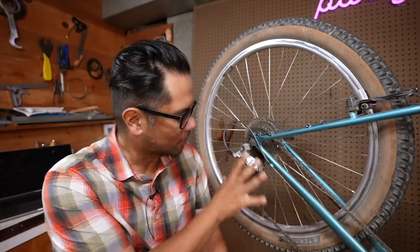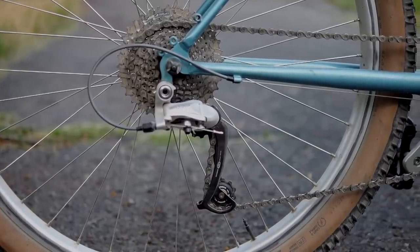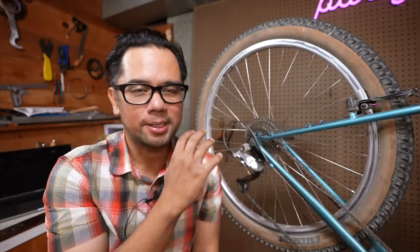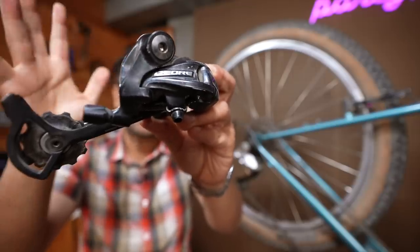So what is a Rapid Rise derailleur? If you just look at it, there's no real visual indicator telling you that it's any different from a regular derailleur. I've searched and there's nothing on here that actually says Rapid Rise. What makes it unique is that the springs work in the opposite direction of normal derailleurs. Take, for example, this Shimano Dior — let's say regular derailleur.